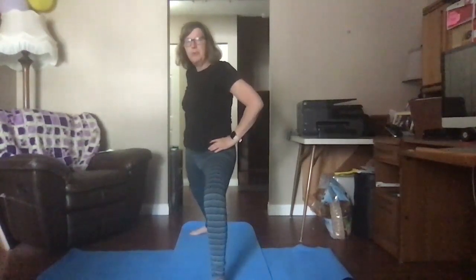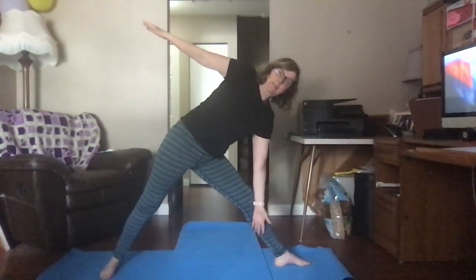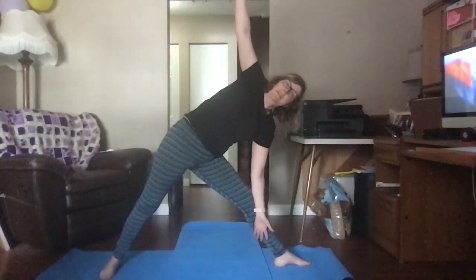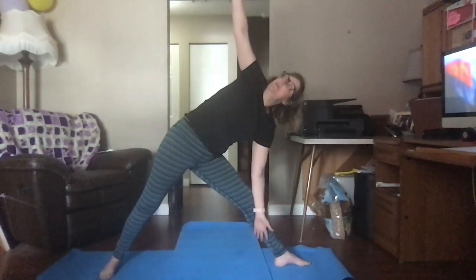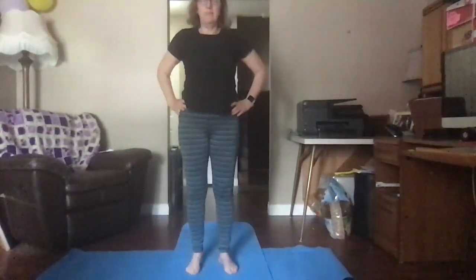In your warrior two position, we're going to straighten the front leg. I'm going to reach my arms out like warrior two. Take my hip and point it out, stick it out. Reach, reach, reach with this hand and try to land it on my shin. The other hand goes straight up so you make one long line — this is triangle. You can look up at your fingers and wiggle them. Take some oxygen in to make yourself strong. Push your feet into the ground if you feel tippy. Hands on your hips, bring yourself back up, step and stand nice and tall.